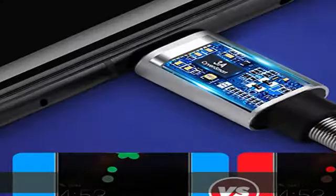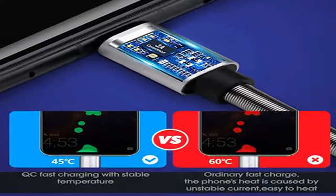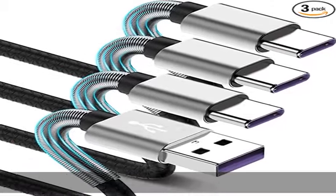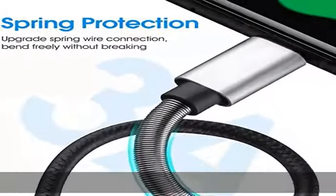The 56K ohm pull-up resistor provides a safer charging current and can prolong battery life. The 6.5-foot length makes wall outlets reachable and makes it easier to use and charge your phone while relaxing in bed.